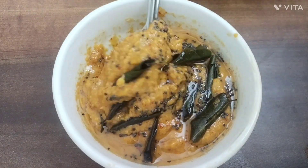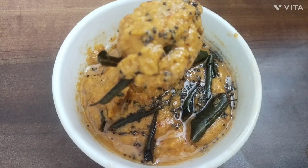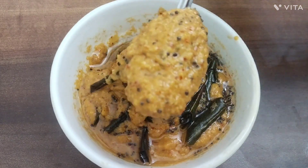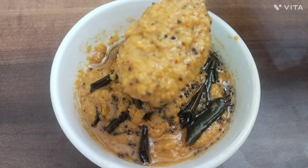Hi friends, welcome to this video. We are going to make a little meal. We will try to make a little meal and we will eat this meal. We will try to make a very simple taste.